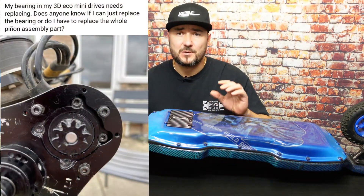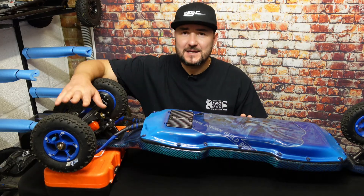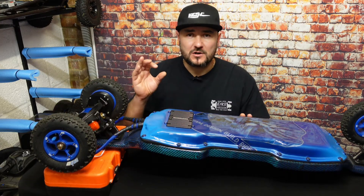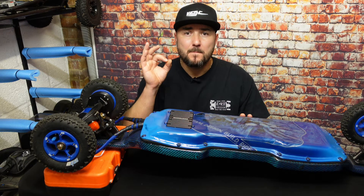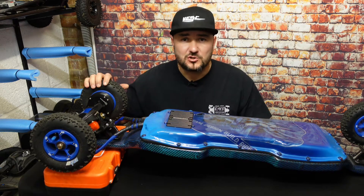Hello guys, welcome back to my channel. This is a requested video — today I'm going to show you how to replace the gear drive's motor gear bearing. For people who don't know, there are different types of drives for electrical skateboards.